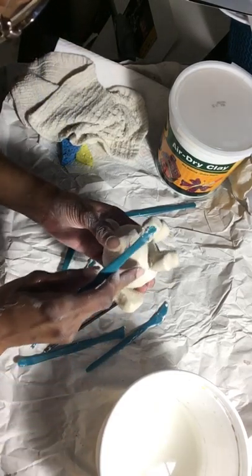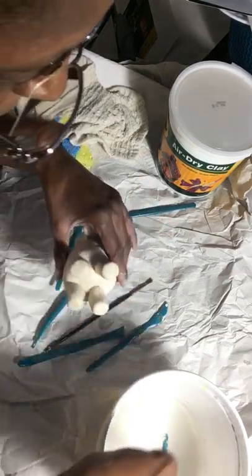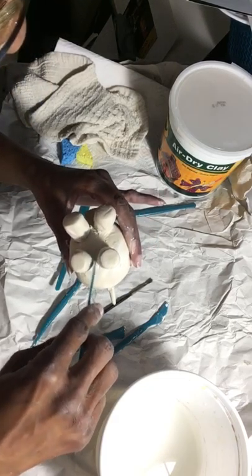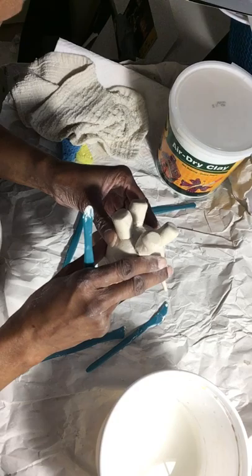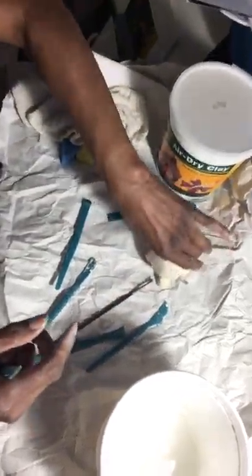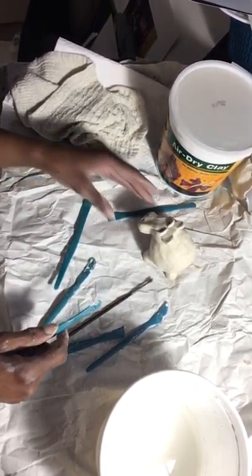I squeezed too hard and he's cracking — don't squeeze him too hard or he'll crack. You've got to be extra gentle and extra careful with him. He's just full of air. I can see his little tail is cracking too. It's about time to put him down and be done because I've got too much pressure on him. I don't want all these little parts to come off — I really like him, he's really cute. I'm going to set him on his little parts and call him done.